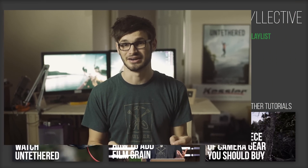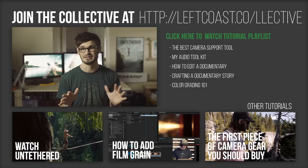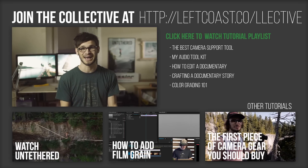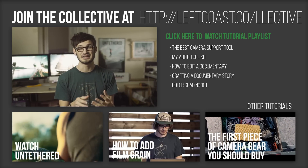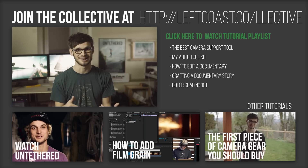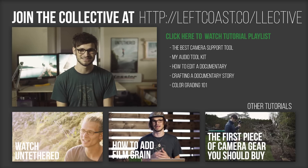There are more tutorials coming from Untethered — we are just getting started. You can watch a playlist of them here and also see other ones below. I really recommend joining the Left Coast Collective, which is entirely free — it's my email newsletter where I send content directly to you. The best part is you get access directly back into my inbox, which is the most reliable way to ask questions, and I'd love to have you along for the journey. Thank you so much for watching — I really hope you learned something. If you know a lot about audio and I said something wrong, let me know in the comments. Remember, life's better when you make stuff.